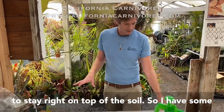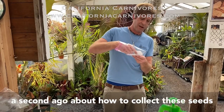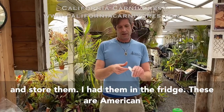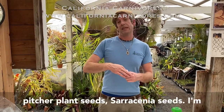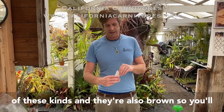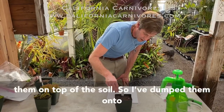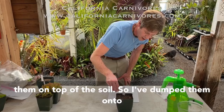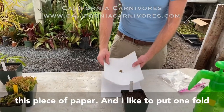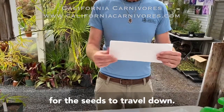Most vegetable seeds you'd bury about a quarter inch deep, but these just stay right on top of the soil. I have some seeds here that I collected — Sarracenia seeds, American pitcher plant seeds — and I'm going to use these because they're the largest of these kinds and they're also brown, so you'll actually be able to see them. I've dumped them on this piece of paper and I like to put one fold right down the middle, which gives it a little rut for the seeds to travel down.